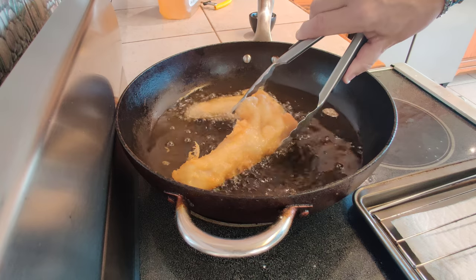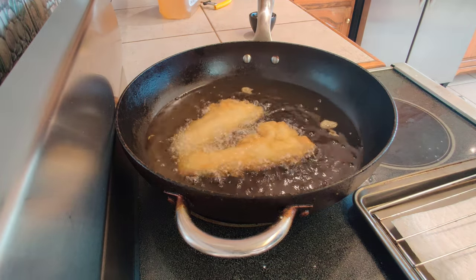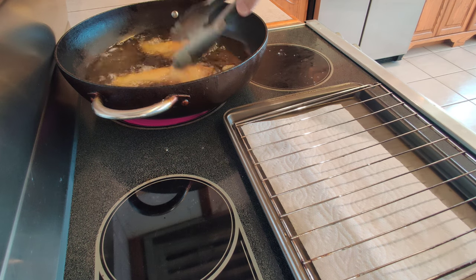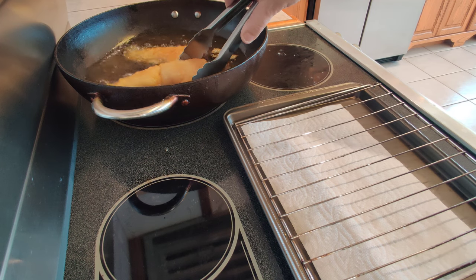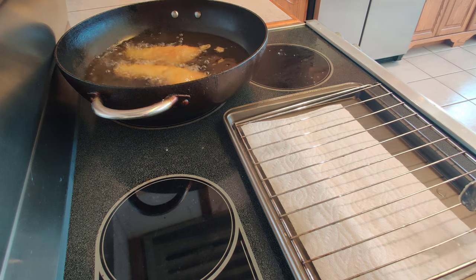You've got some great color here now. I'm just going to let this go a little bit longer on each side. I'm telling you right now, this batter is brilliant — and if you follow my steps, you'll be so happy. This will probably be the best deep-fried fish you've ever had. I'm really excited to try this.